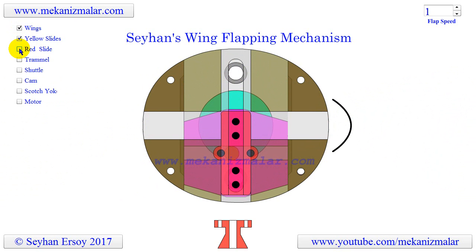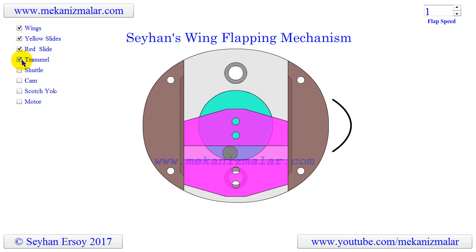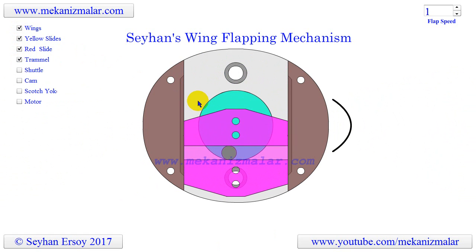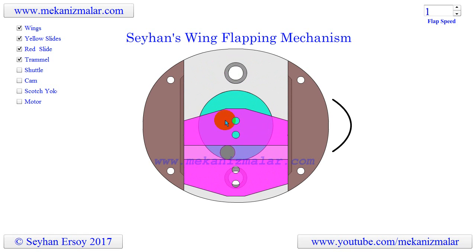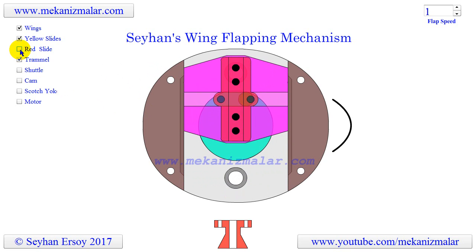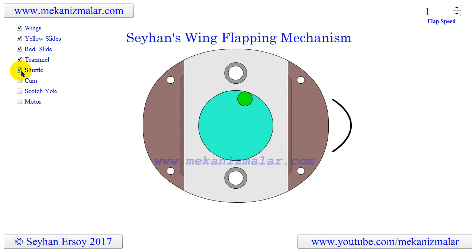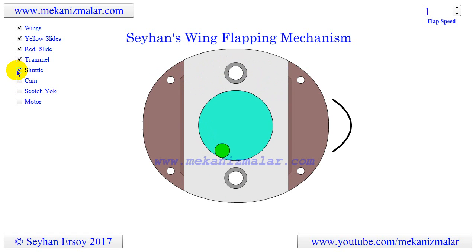Next, we will remove the trammel of Archimedes. The Scotch yoke slider is moving up and down. Notice that there are four screw holes on the slider, which will be used to connect the perpendicular wing slider shown here in red. Now let's remove the slider too. What's left is a part that looks like the trammel of Archimedes with one perpendicular groove in which a Scotch yoke slider is moving up and down. I will call this part the Scotch yoke body plate.